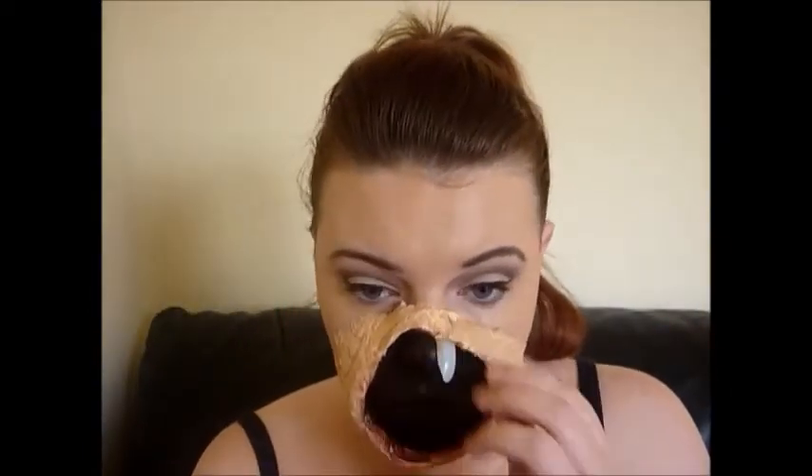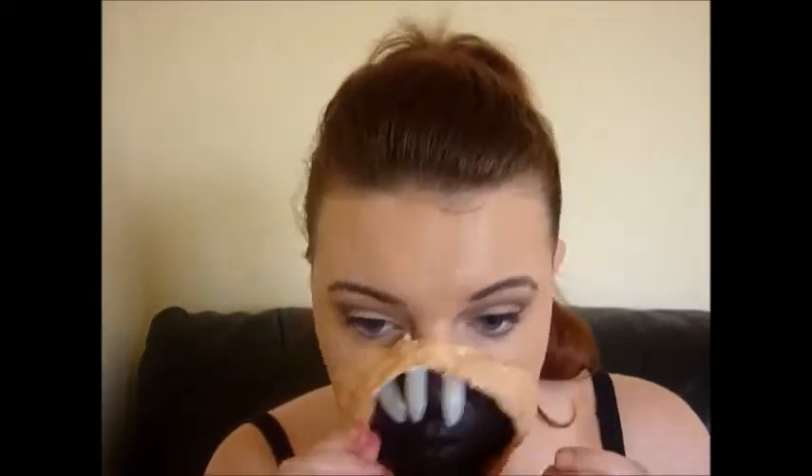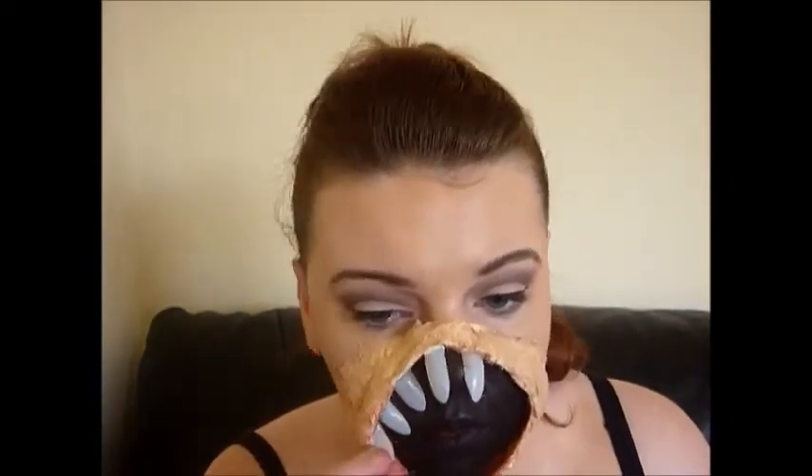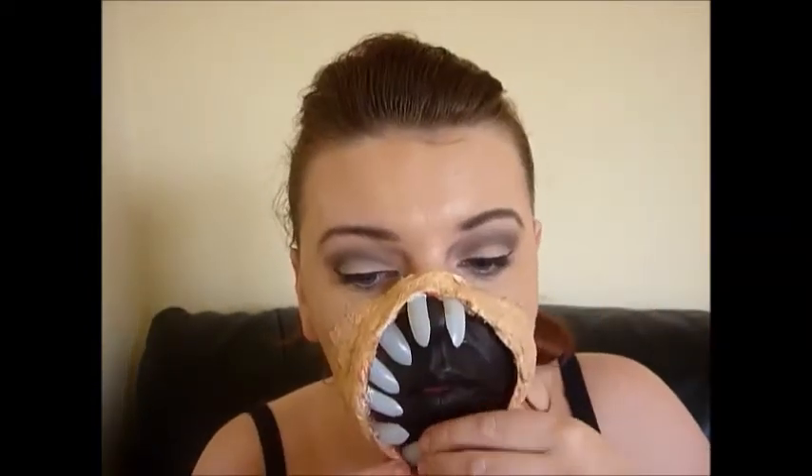Then I went in and started applying the teeth. I made these by sharpening my fake nails that I had lying around, and they actually worked out great — I wish they were a little bit longer. If I did this again I would get longer nails. I applied them by putting a little bit of latex on the top and then sticking them to the latex mask.